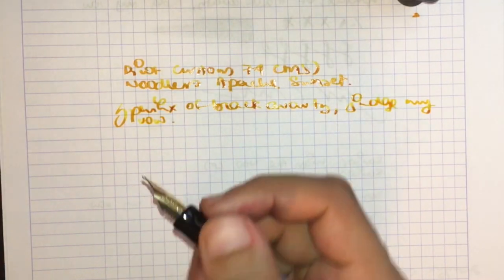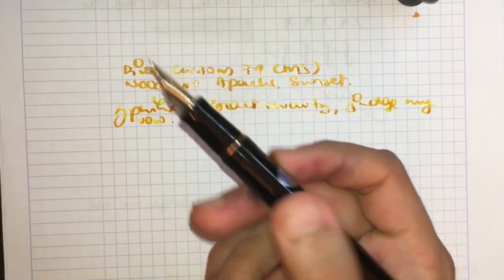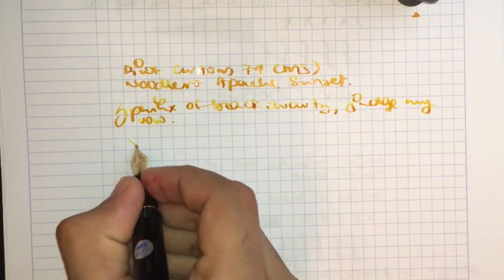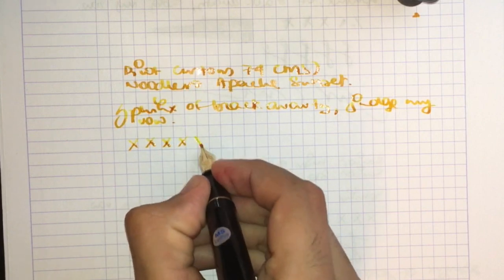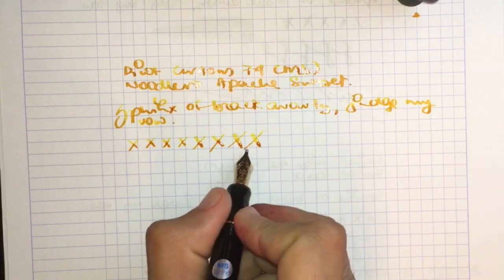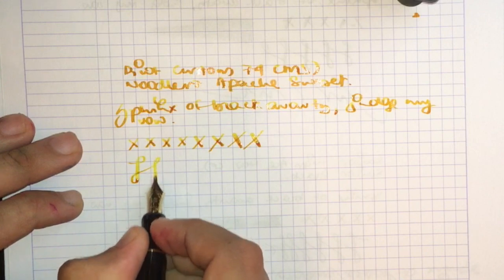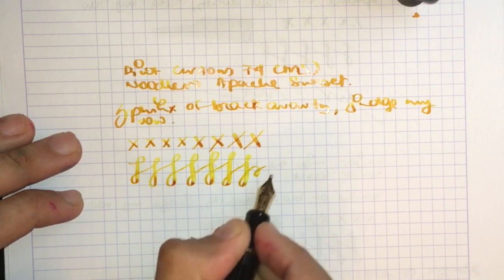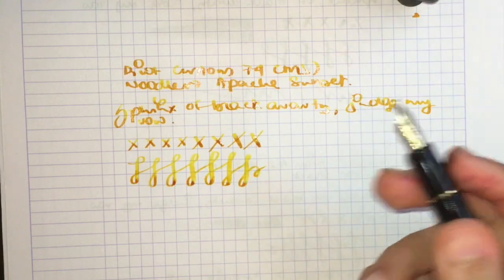Pretty nice nib. This nib was originally a crisp italic but I had it ground to a more cursive italic, so now it's much smoother than it used to be. Let's try some flex. The nib is rather stubby so the amount of visible flex isn't that much, but it actually flexes quite a bit. It keeps up pretty well because there are two tines, so there's almost double the amount of ink being pulled through.